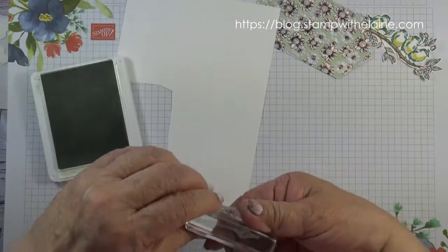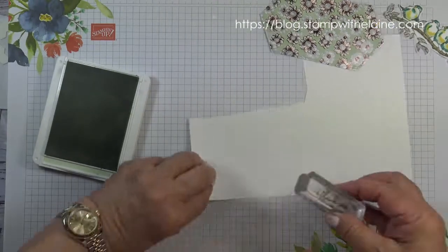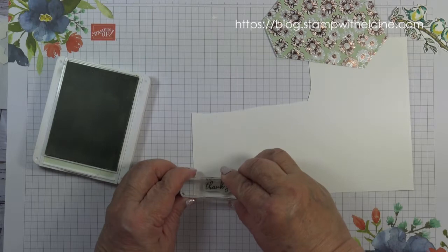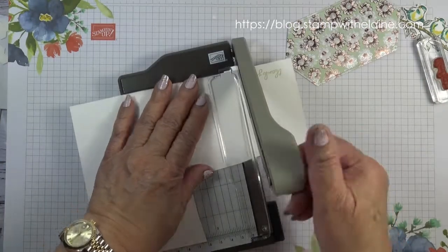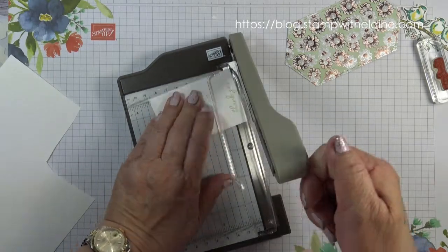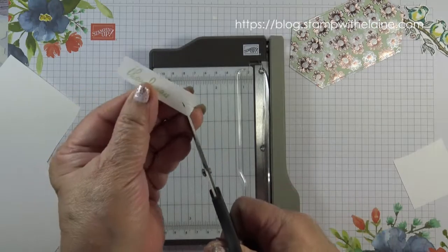I think we need to stamp a sentiment, so I'll stamp it along here. Use the tiny trimmer to trim it off. Cut a fishtail.